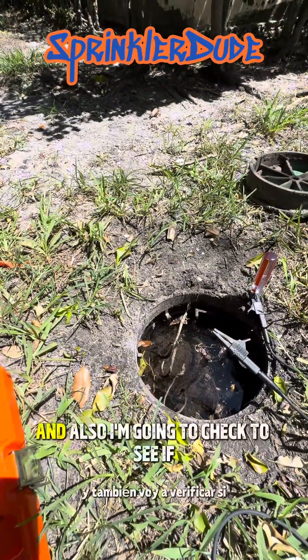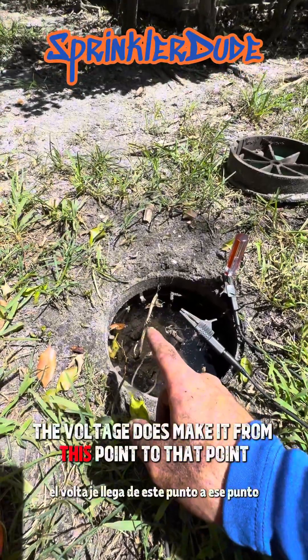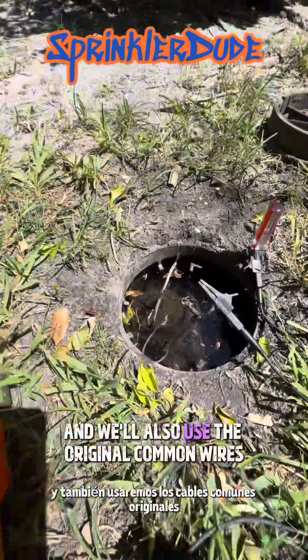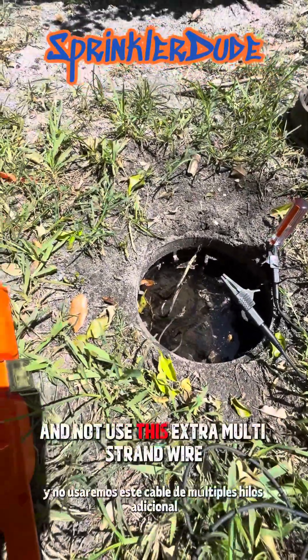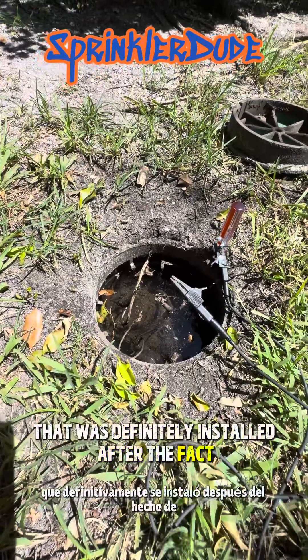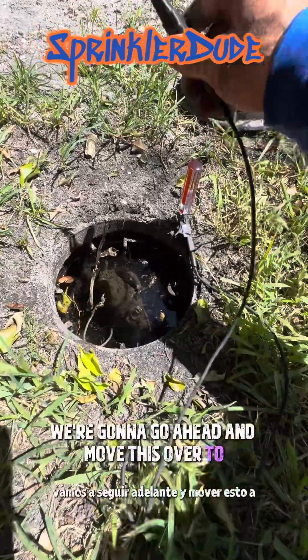I'm also going to check to see if the voltage makes it from this point to that point for the common wire, and we'll use the original common wires and not use this extra multi-strand wire that was definitely installed after the fact. That's where we're at right now. We're going to go ahead and move this over.